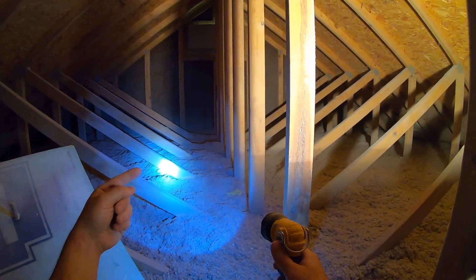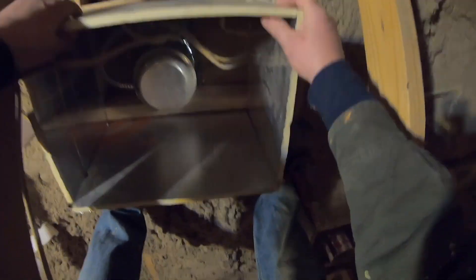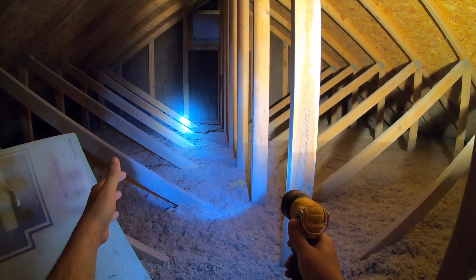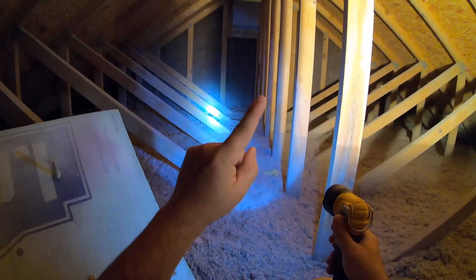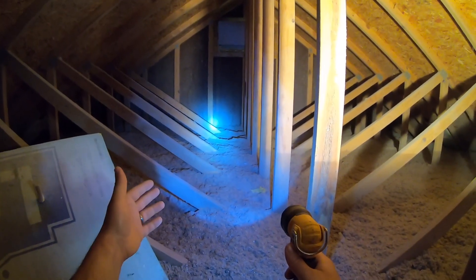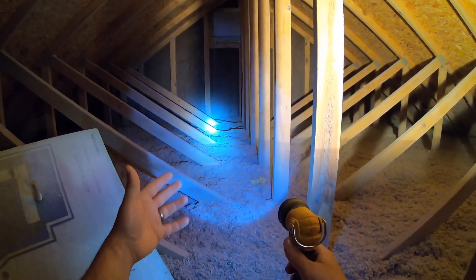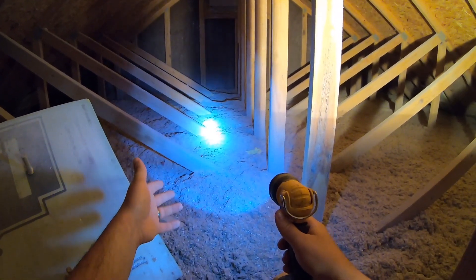Any can lights that are not IC rated, you want to build a foam box around. Non-IC rated means not rated for insulation contact — I created a separate video on this subject. For IC rated can lights, you're going to want to cover with fiberglass. It's just best practice. Fiberglass is more heat resistant than cellulose, and if you ever need to take the can light out from below, you're not going to get a bunch of ground-up newspaper falling on your head.